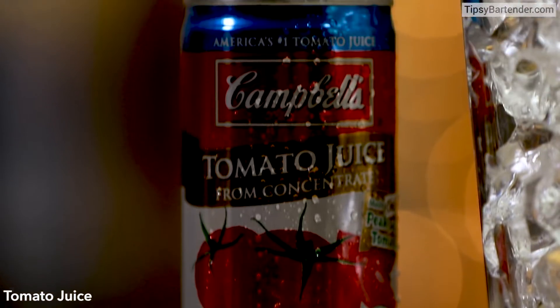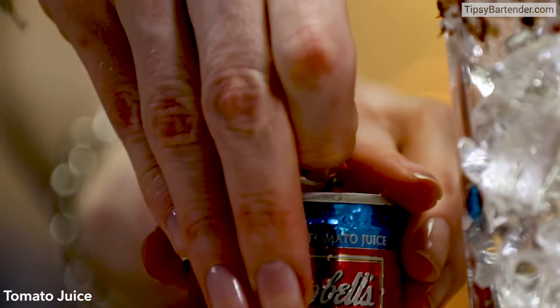Drop in some ice. Let's get down to the mix. We start off with some tomato juice — pop that bad boy open, get that in there.